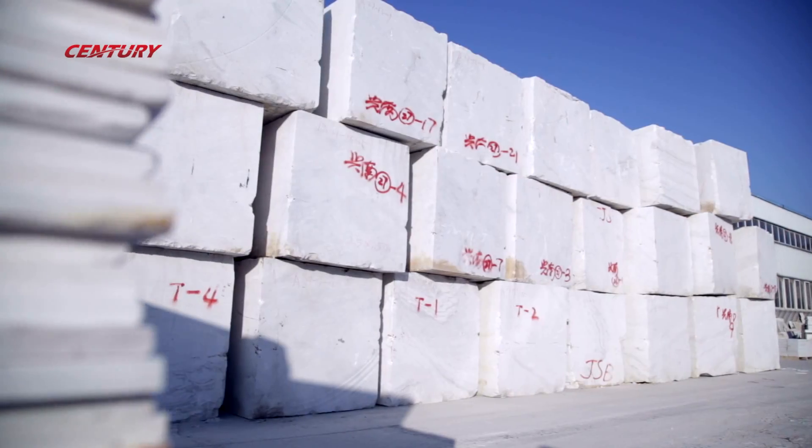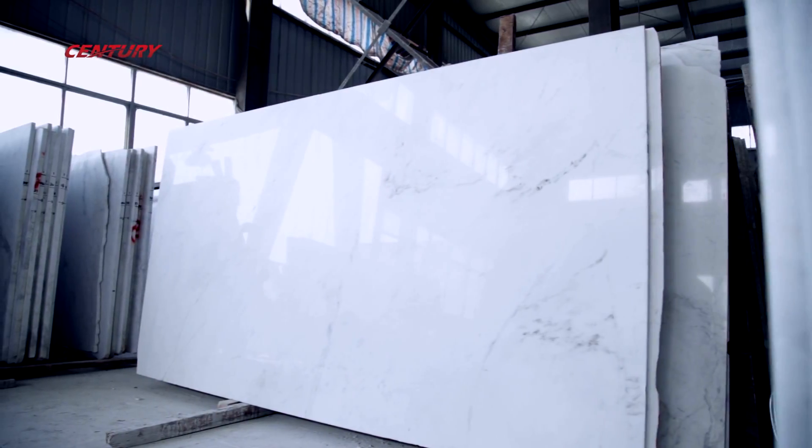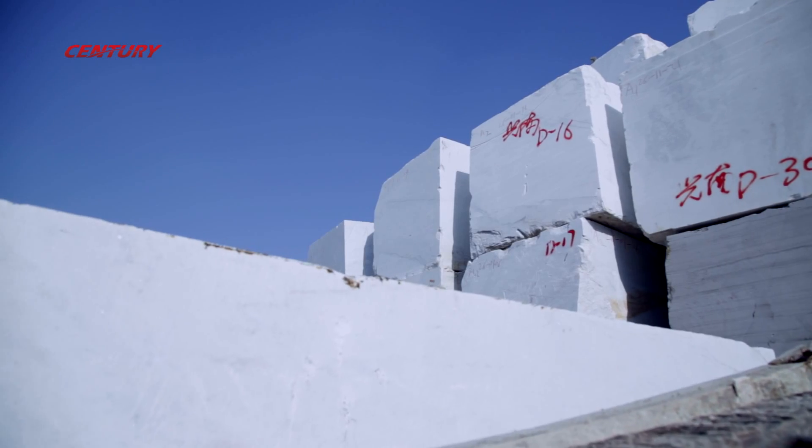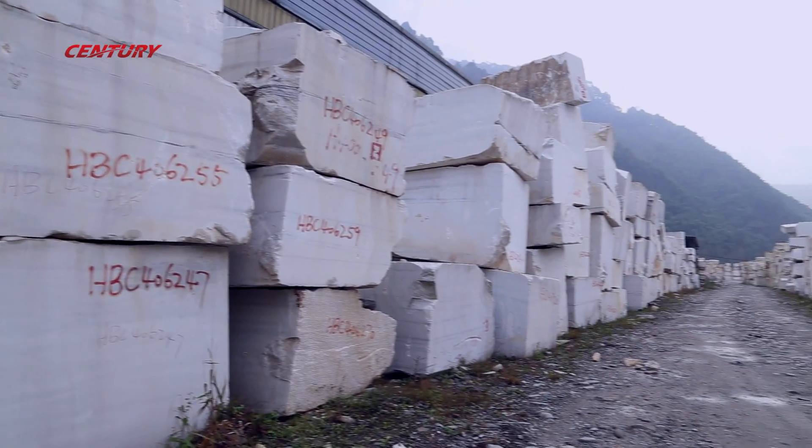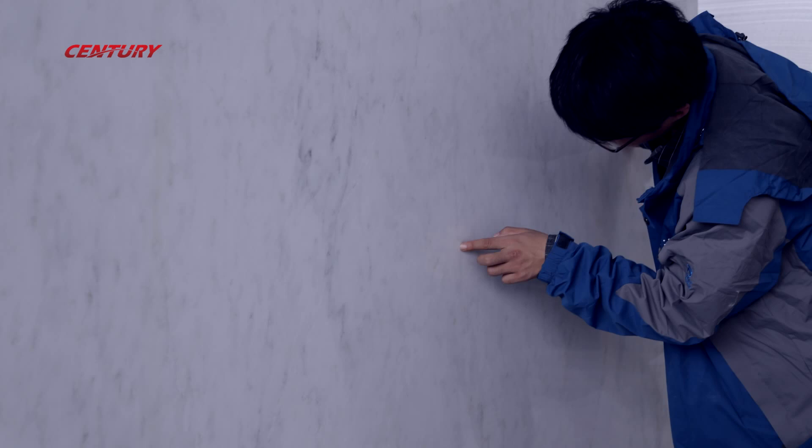Our first inspection is about your material. According to different designs and customers' requests, Mirror selects blocks and slabs with suitable colors and veins to increase the yield and avoid waste.